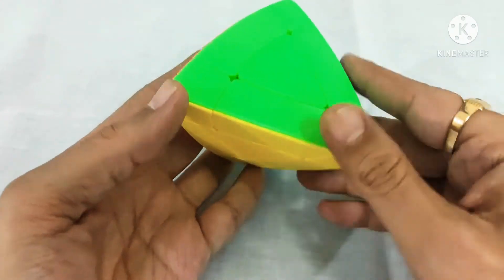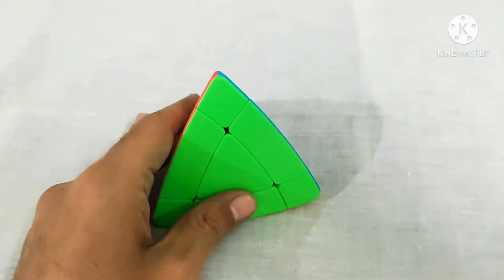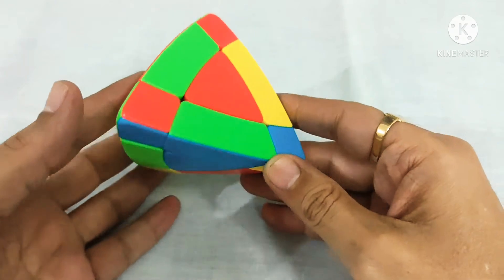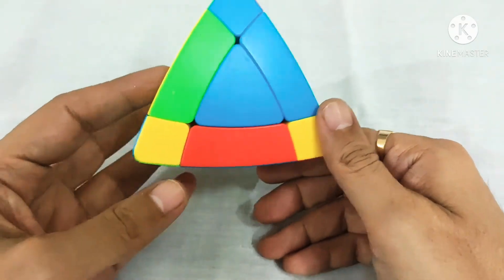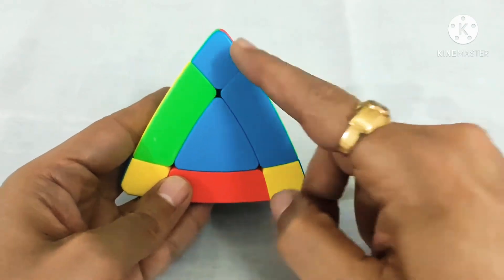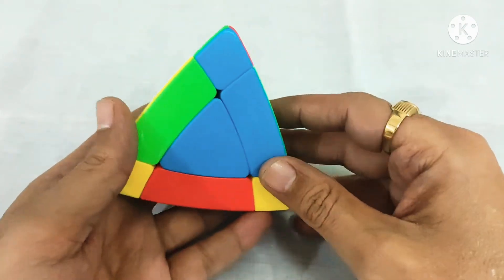So first let us scramble it. Now it is scrambled properly. The first step is to align the corners into their correct place.